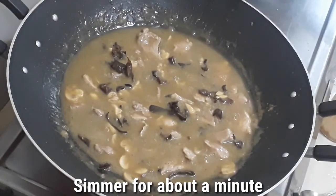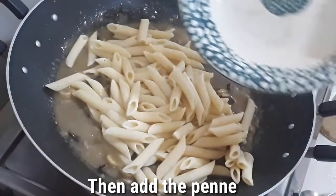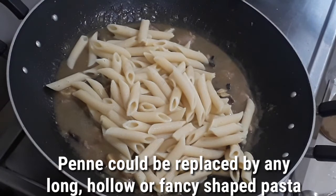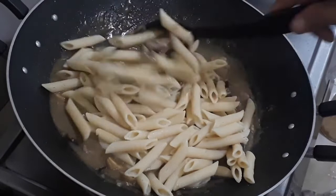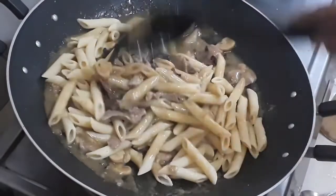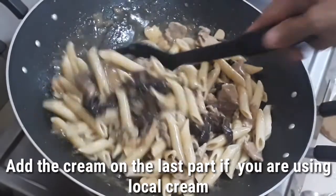Now we will add the pasta — our penne — and the cream. The cream goes in last because local creams, when you boil them, tend to curdle. So when you use local creams, you have to add it at the last minute.